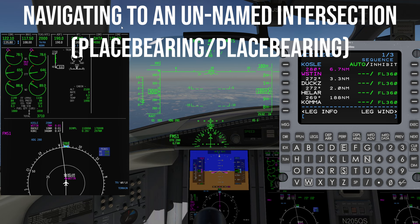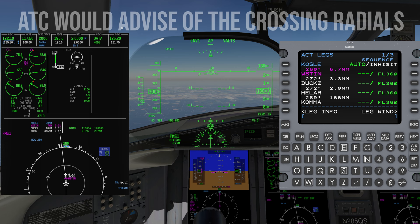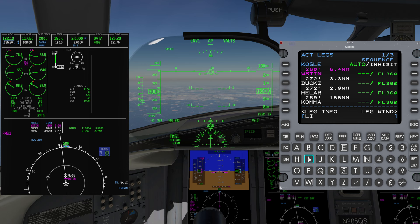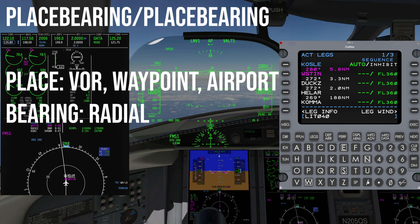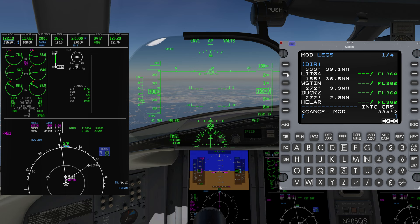Next we will look at navigating to an unnamed intersection based on courses from known waypoints such as VORs. In this example, we are about 40 miles to the west of Memphis, Tennessee. ATC has instructed us to navigate to an arbitrary point to the northwest — where the Little Rock 040-degree radial and the Memphis 300-degree radial converge. Type the required information into the scratchpad in the following format: place bearing — in this case LIT040/MEM300. Next, paste that into the Legs page at the appropriate location, verify the waypoint on the Legs page and/or MFD map, and then press Execute.